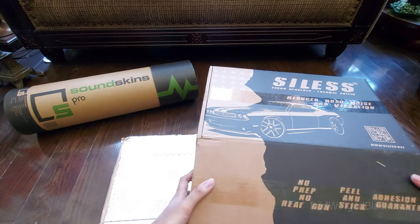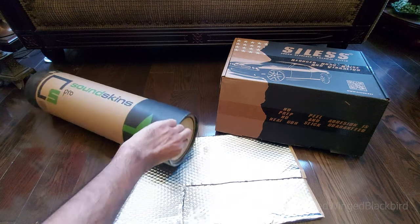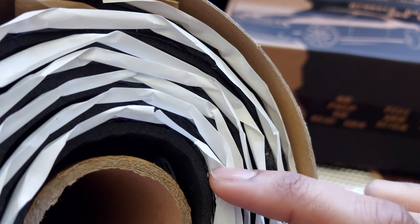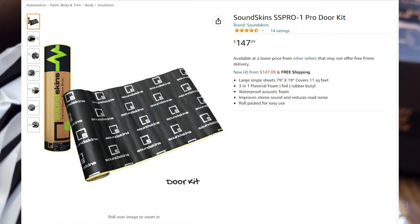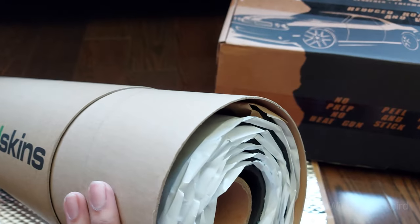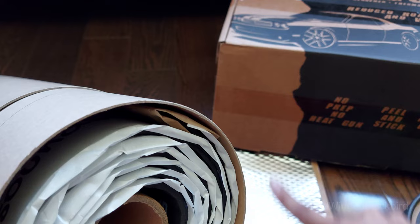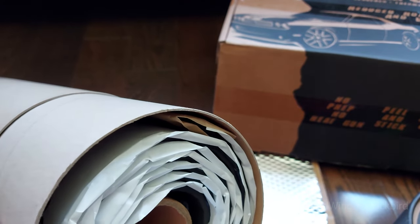If you wanted a thinner foam you could go with a Noico foam instead. I also got Sound Skins foam for convenience — it's a combination of butyl rubber and foam in one product. There's foam on one side and a very thin layer of butyl rubber on the outside, also 80mil. It's more convenient because you don't have to work with two separate materials, saving some time.